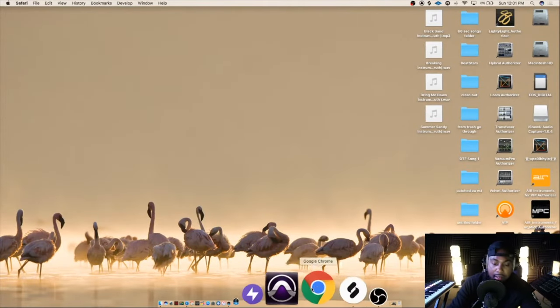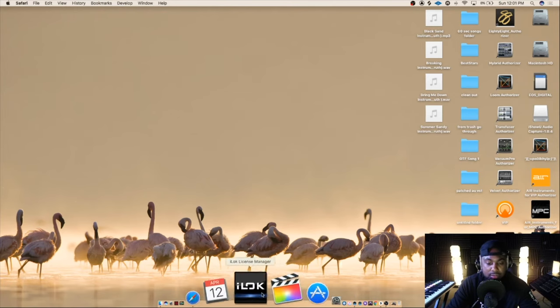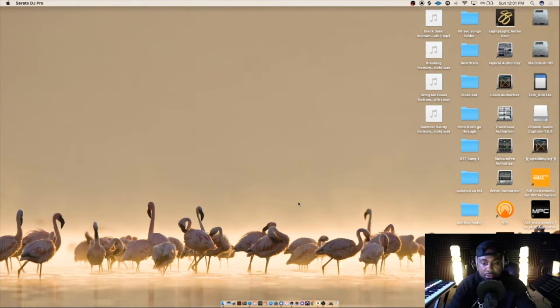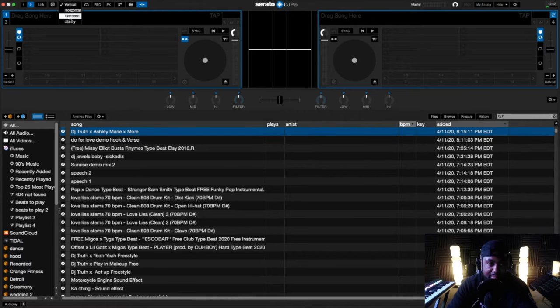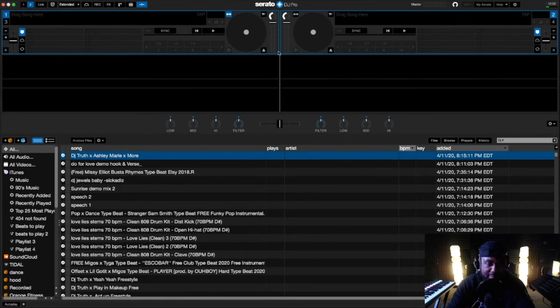I'm using a Mac, but if you're not using a Mac, it's the same thing. I have it down here — open it up, open your program. Once you get the program open, you're going to come to a screen. My screen may look a little different than yours, but I'm going to show you exactly what to do. When it opens, my screen looks like this. If you're brand new to it, your screen won't look exactly like this.